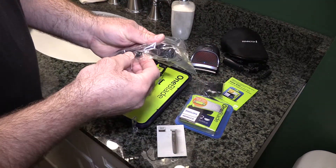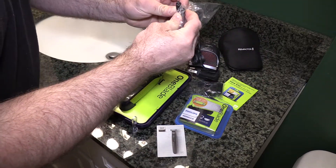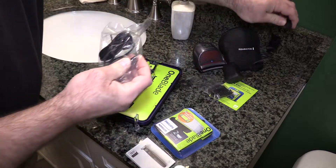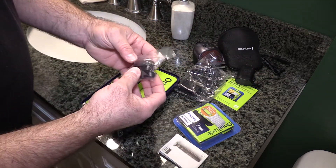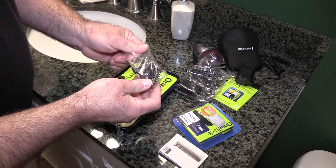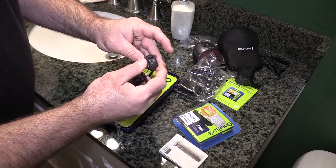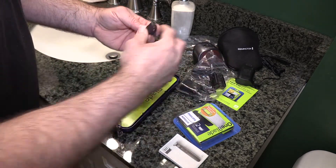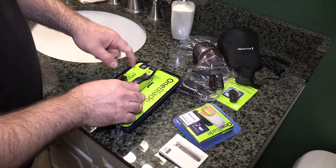There's a little charger — looking at it, it's a bit smaller than I expected, not the same as I was thinking. We also have a couple of other stubble combs in different lengths, and this looks like a cover to protect the blade. I hear these blades are really fragile, so you have to be careful.